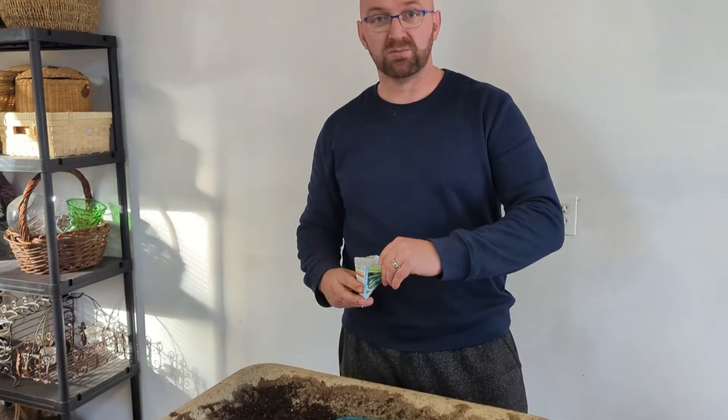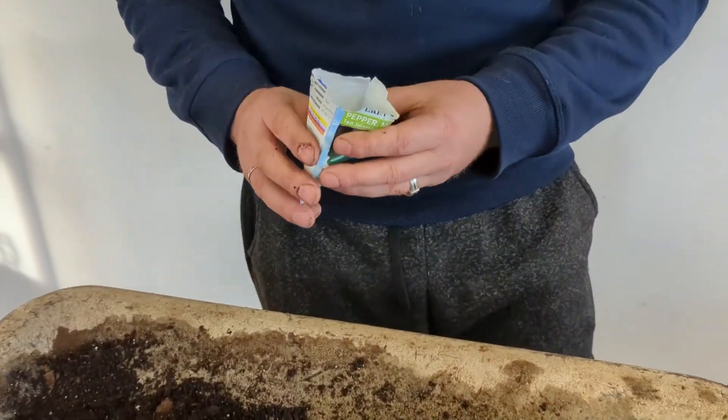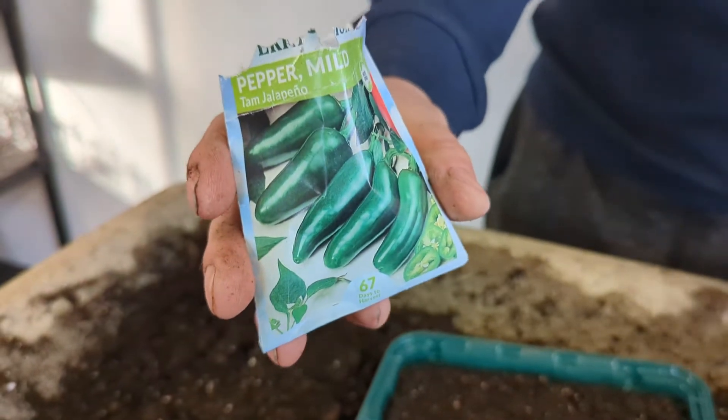That's about six weeks from today, however we're not going to plant them out until probably mid-May — around May 20th — so that gives us a full 10 to 11 weeks for them, which will be really plenty of time to get them nice and established. We'll do one row of each kind.